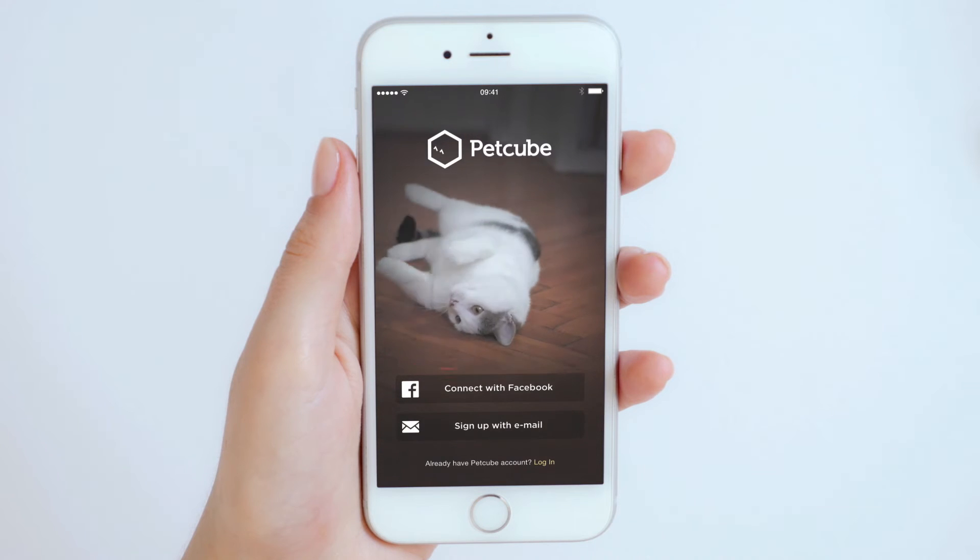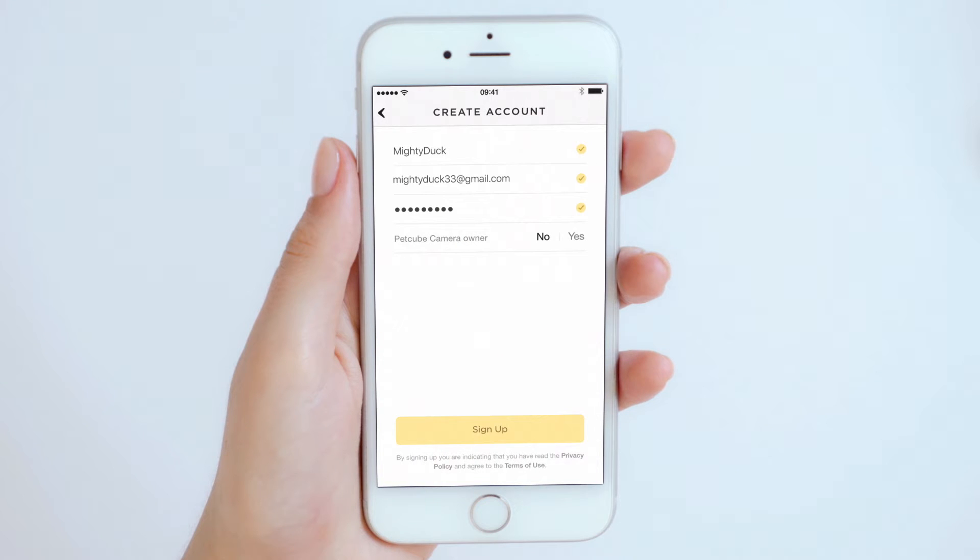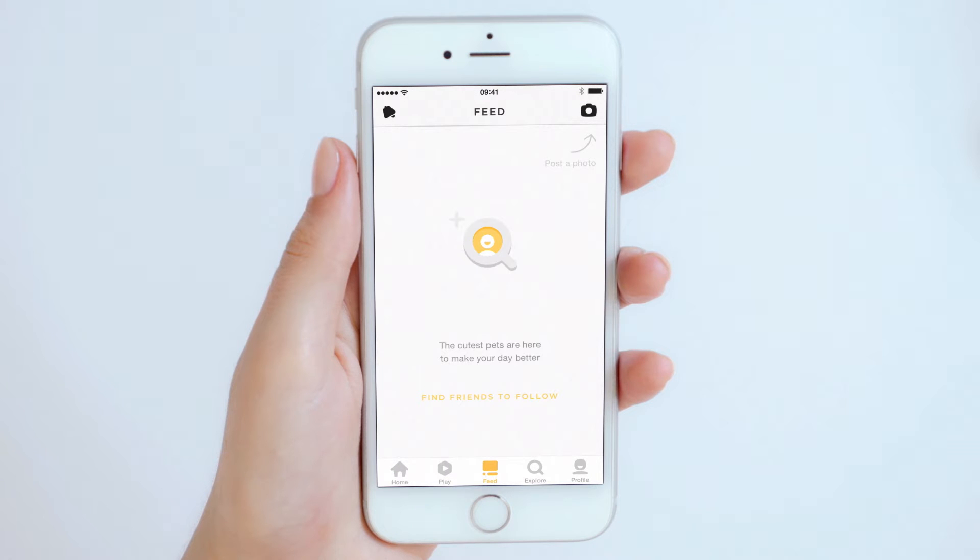You can log in with your PetCube account if you have one already, create a new PetCube account, or log in using your Facebook account. Once you've signed in, it's time to connect PetCube Play to your account.